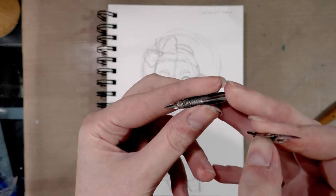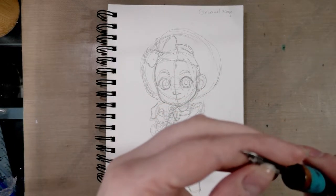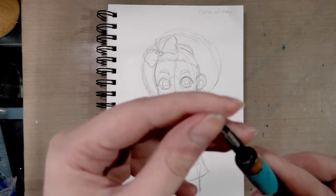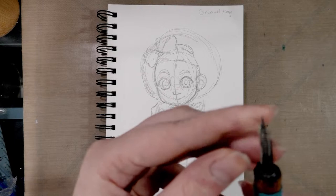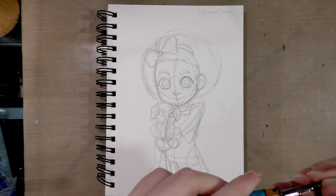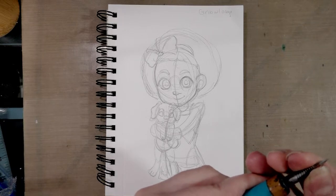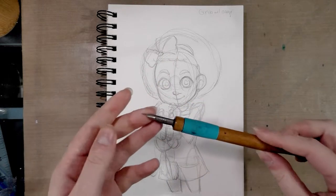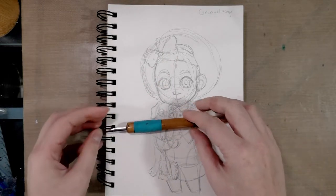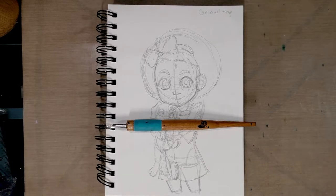The ink cage welded on is actually an aftermarket mod. I picked this nib up at Paper and Ink Arts here in Nashville, Tennessee - they have an online store which I highly recommend, as it's one of the few I know of that will let you buy ink nibs individually. I've gone ahead and put my nib with nib cage in my holder and I've got a cute little illustration that I'm going to ink for you today.